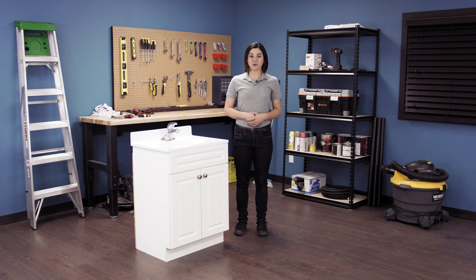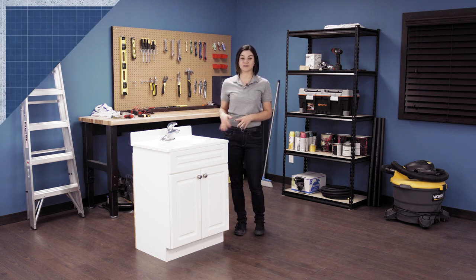Hi, I'm Stephanie and welcome to Repair and Replace, your online resource for quick and easy repairs. In this episode I'll show you how to replace a Magnum cartridge in a single handle Moen faucet.